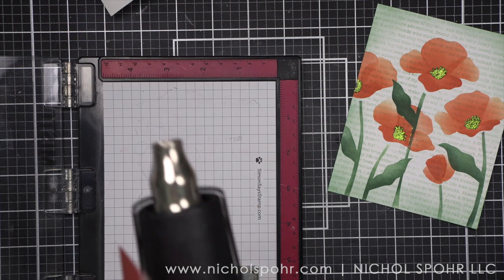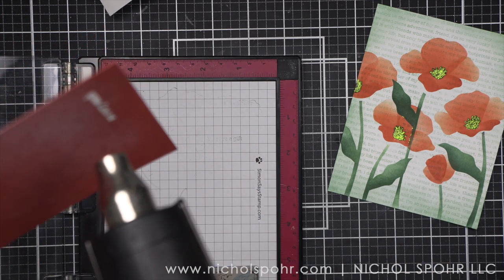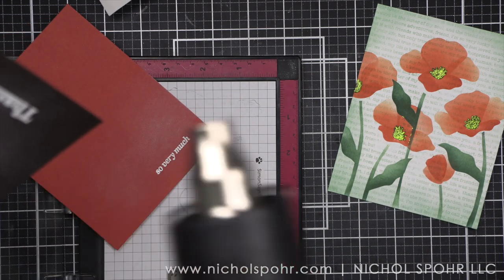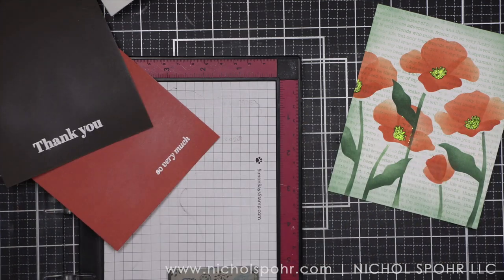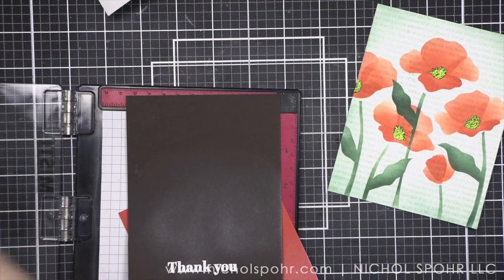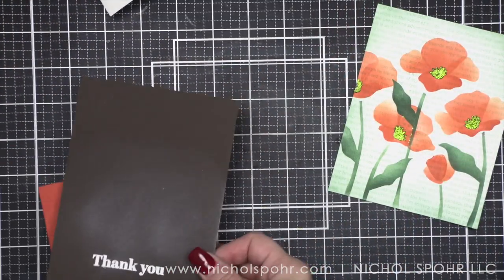I am heat embossing these with white embossing powder and then using the sentiment labels dies from my stash to die cut these into strips. As much as I could, I used components from the kit for my card and just supplemented with a background stamp, the sentiment label dies, and a few embellishments from my stash to round it out.